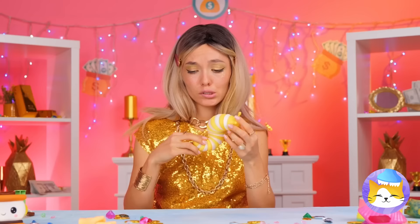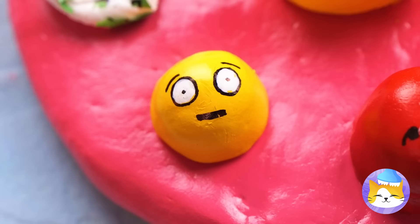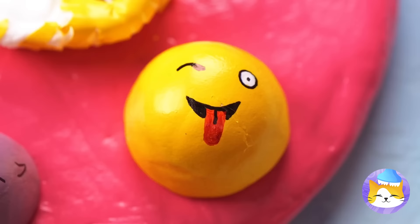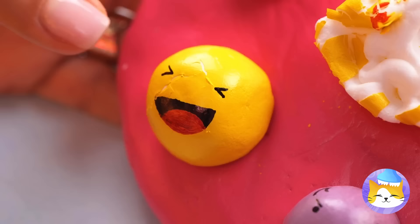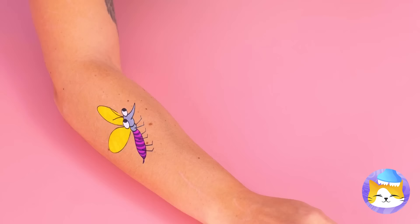My favorite kind of emojis — the squishy kind. And when you're done, you can just squish the whole thing. Ugh, mosquitoes. But since they're already here, it looks like squishing time.